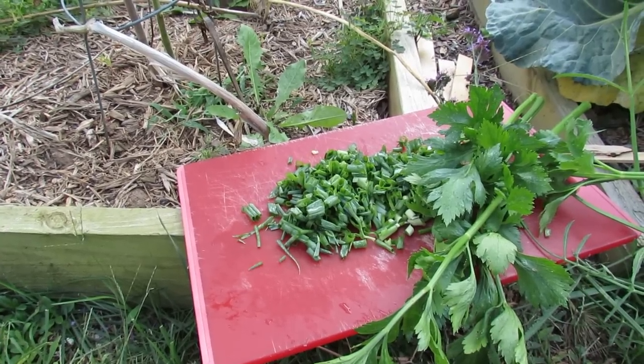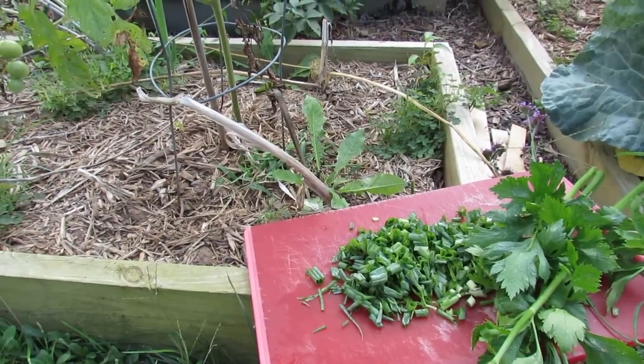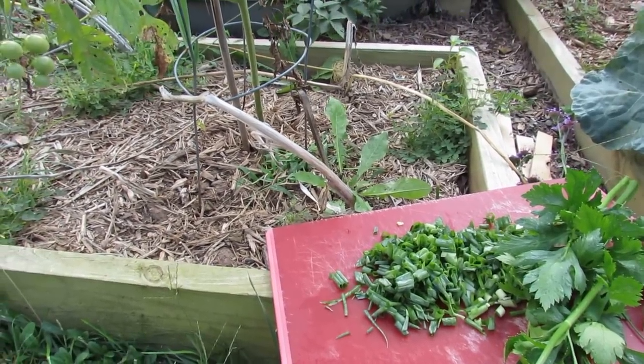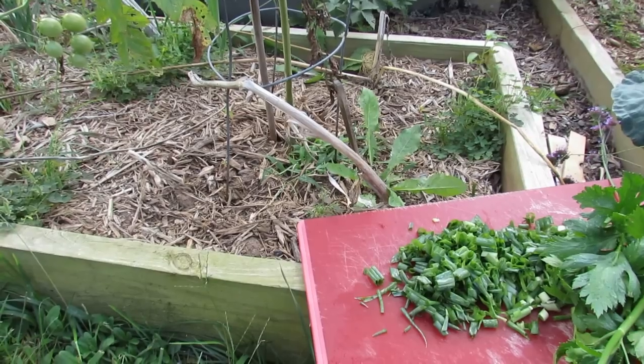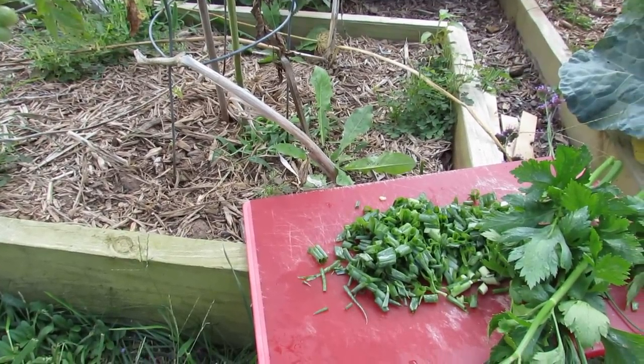Welcome to the Rusted Garden. Today is September 20th, and I'm actually making chicken soup. What I didn't get from the store, and what I don't really have in my garden, are onions. I use onions to really make the vegetable stock — I sauté them down, and that gives the chicken soup a flavor that I like.